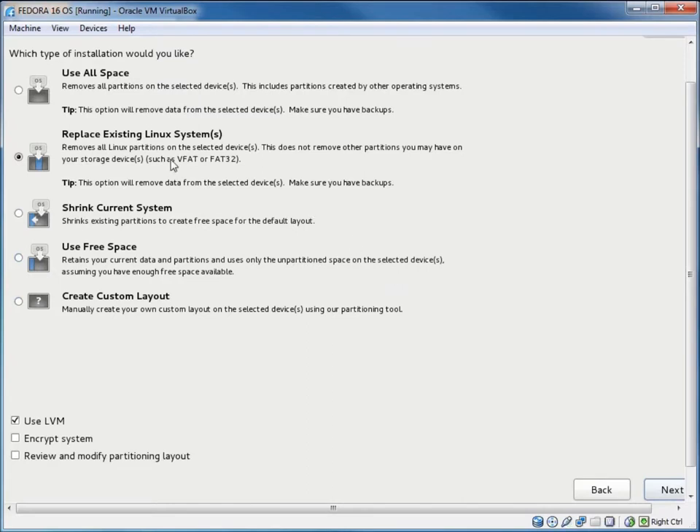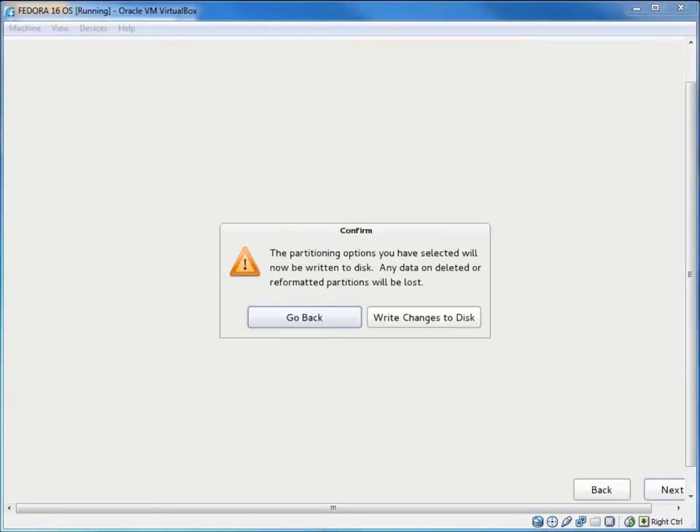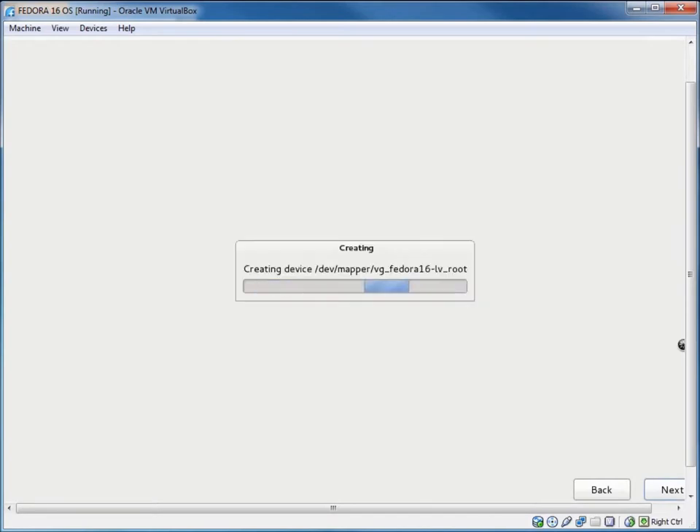I'll say to use all my space on the hard drive so that the full 20-gig drive I created is used. I could encrypt the system if I wanted, but we're skipping that for now. The last confirmation asks if I really want to write changes to the disk — I'll choose Yes. It will now install the core operating system, taking about five to ten minutes, then we'll get a reboot prompt.